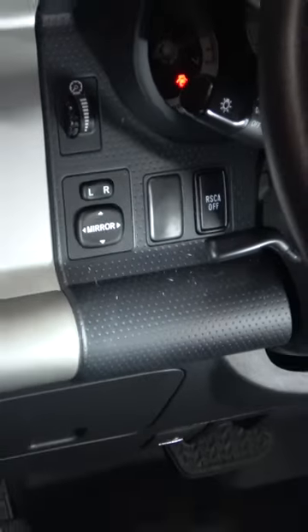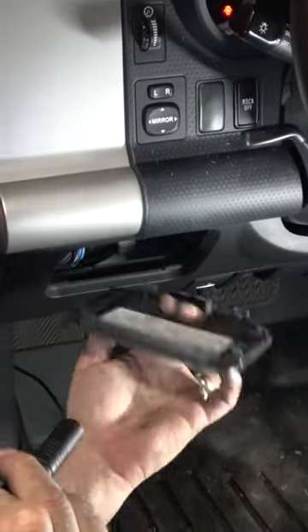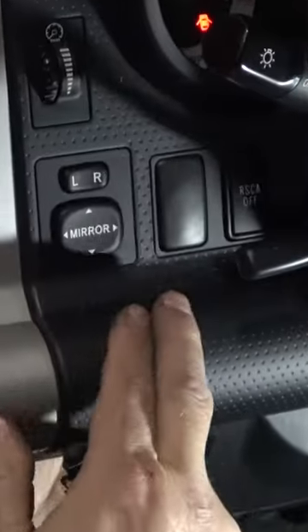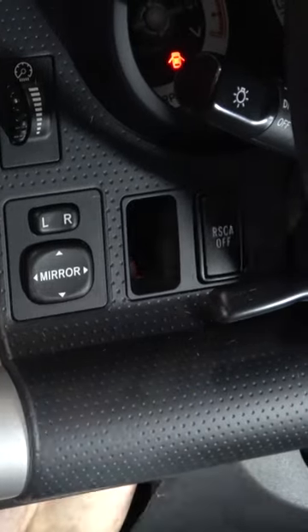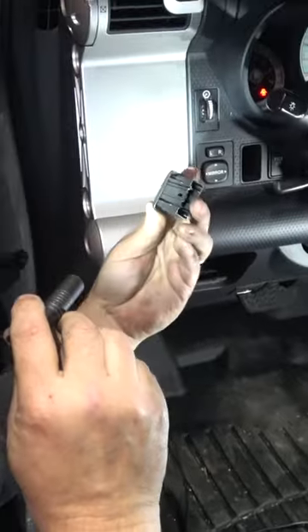The way that you knock those out is by reaching from behind. In this particular case, I'm going to pull the fuse panel, reach up inside here, and the actual knockout itself pops right out — just knocks right out. And it's a dummy switch; it doesn't look like a switch.